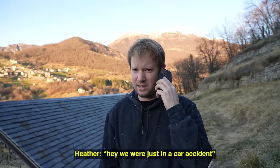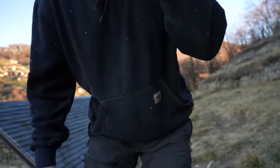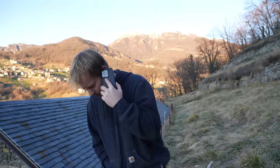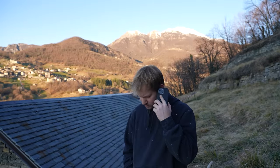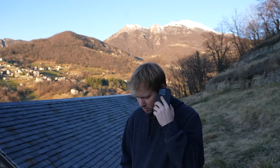Hey - we were just in a car accident, are you okay? Yeah, it was fine. Just try to calm down, find your location, and send that to me.